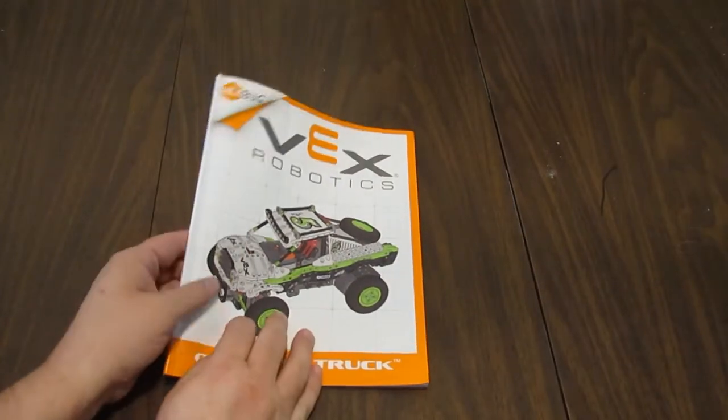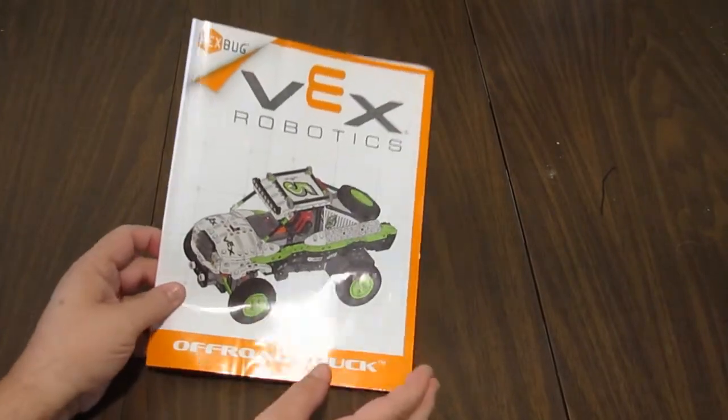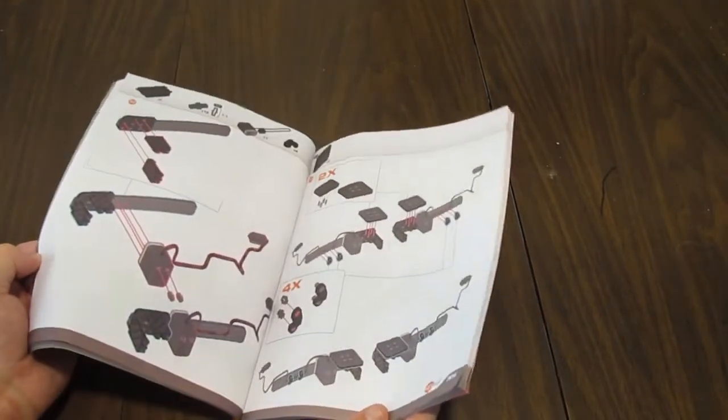Hey there, I just thought I would record a short video showing that I finished the VEX Robotics off-road truck — it's a really cool looking model. As I mentioned in my previous unboxing video, there are some tricky parts to the build.